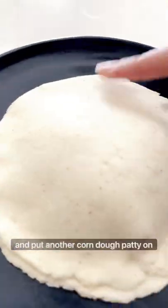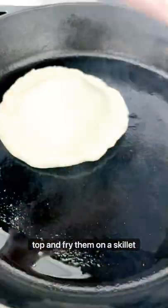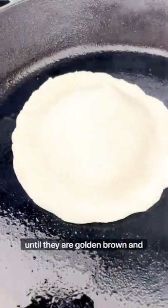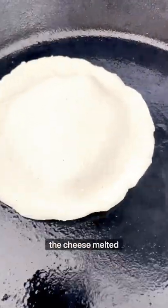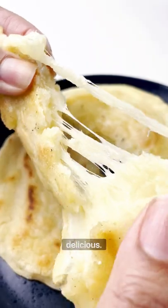Then you stuff them with cheese and put another corn dough patty on top, and fry them on a skillet until they are golden brown and the cheese is melted inside. That's it — they are super easy and delicious.